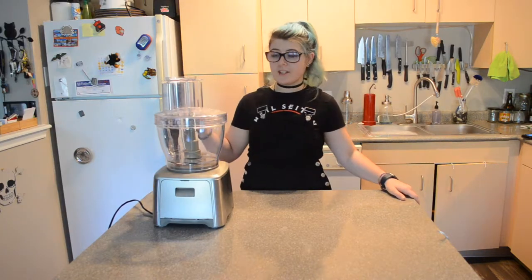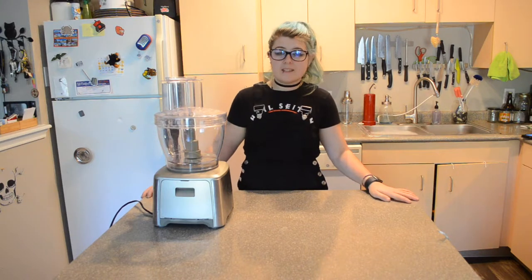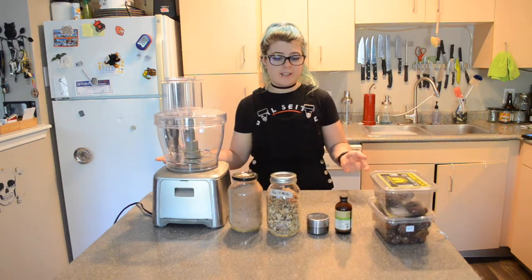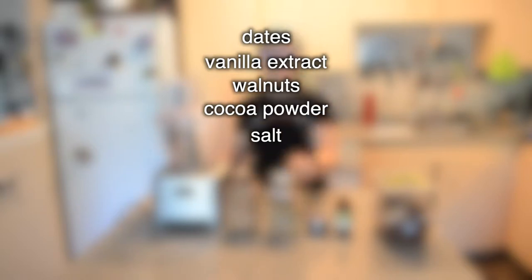For this recipe, you're really just going to need a food processor and a pan. That's it — and the food part. So for this recipe, all you're going to need is dates, vanilla extract, walnuts, cocoa powder, and I'm going to add a bunch of salt.